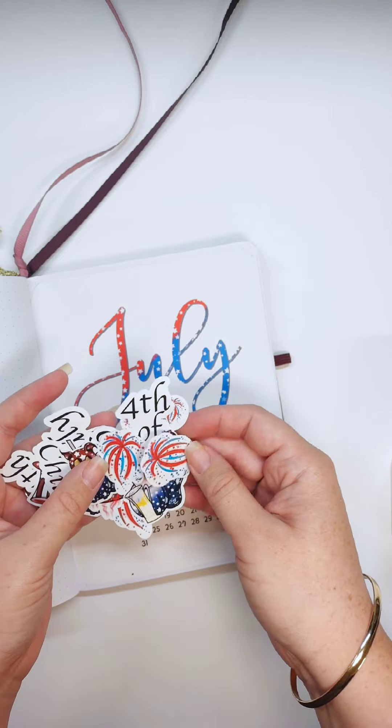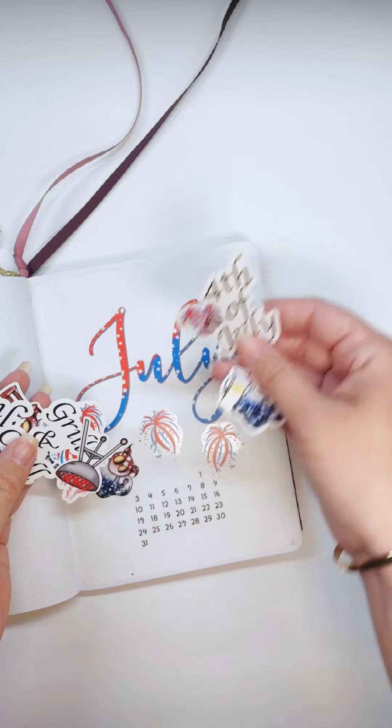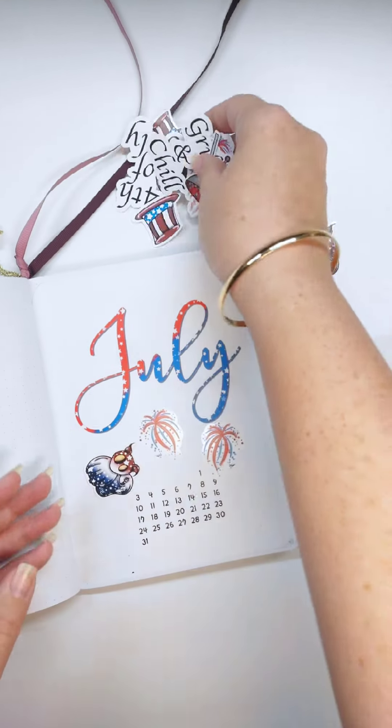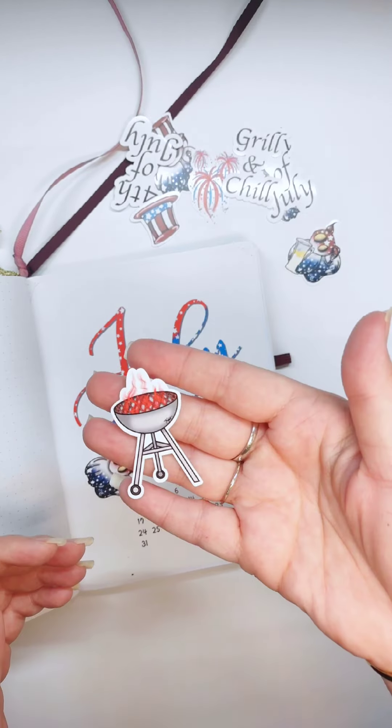Next I introduced my original little character Cokes. I think I'll be putting some fireworks. I think that one says 'grill and chill' and there's a little grill to go with it.